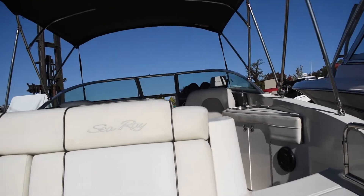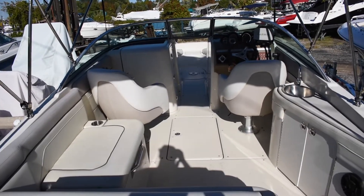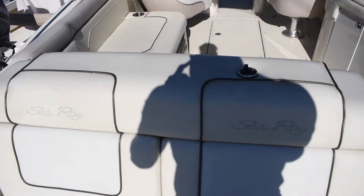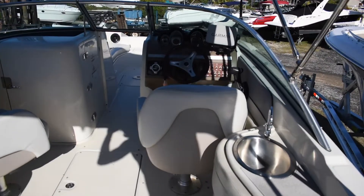This boat is powered by a 350 Mag MerCruiser engine. Extended bimini top.